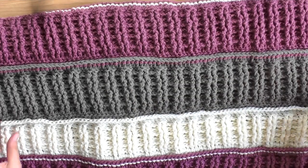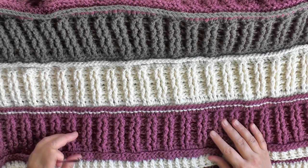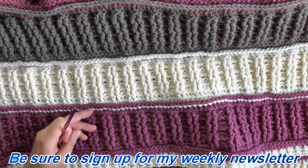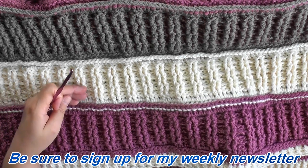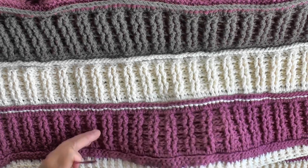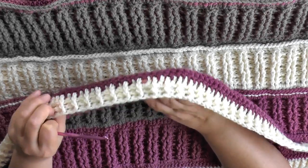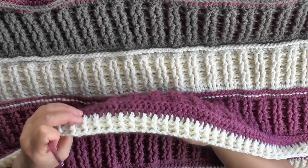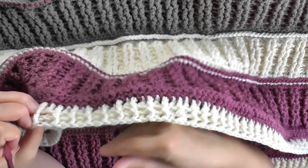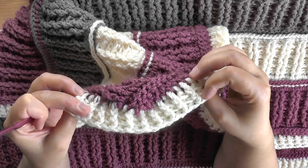I'm going to show you how to do this stitch in rows so you can make your own. It's basically a repeat, so I'll show you how to start it, how to begin the repeat again, and then how to do this border. The border is very simple but I wanted it to be textured because the whole blanket is so textured — it's just a basic ribbed edge all the way around.